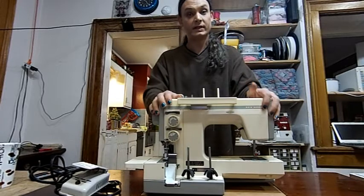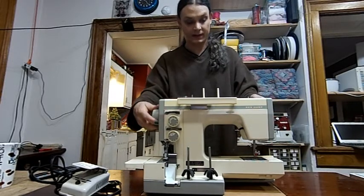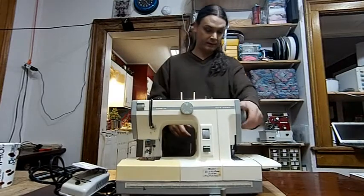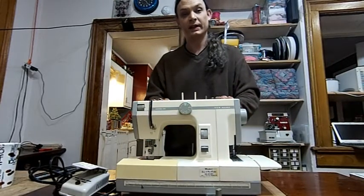I have replaced all the bulbs in this with LED bulbs. It has been serviced, greased, and ready to sew. When I got this machine it was actually stuck, so it's taken quite a bit of effort to get it running again. Let's plug it in and see how it works.